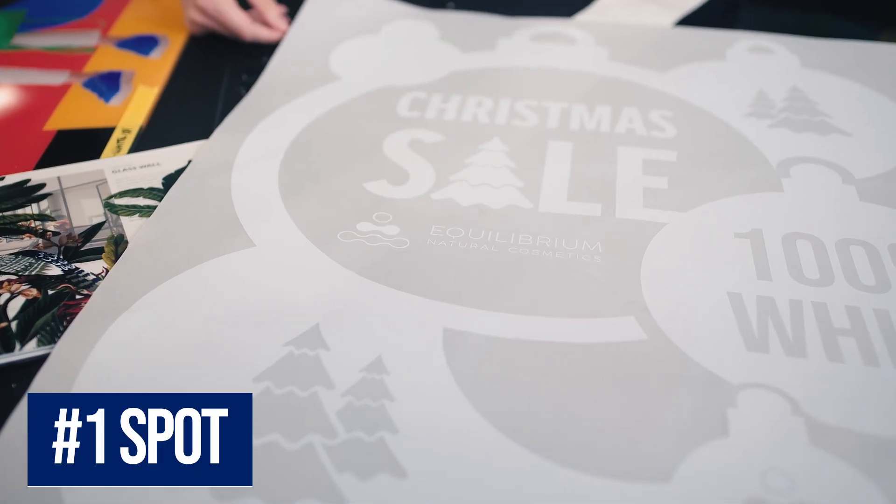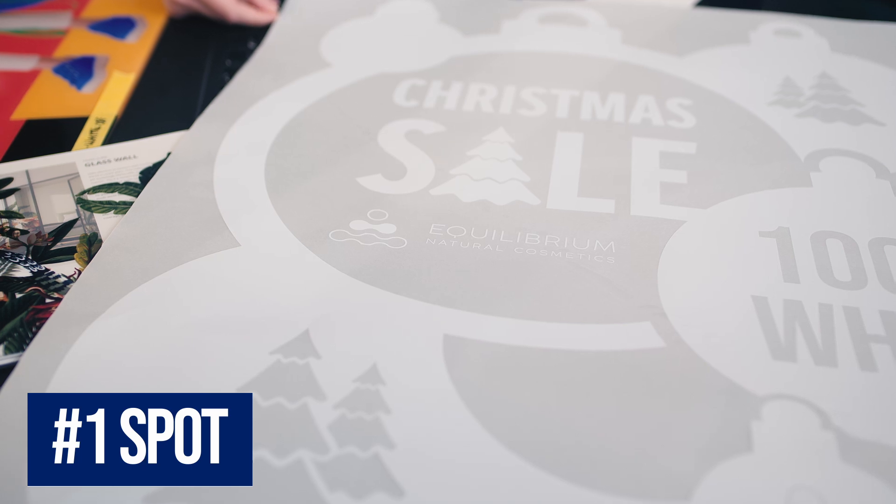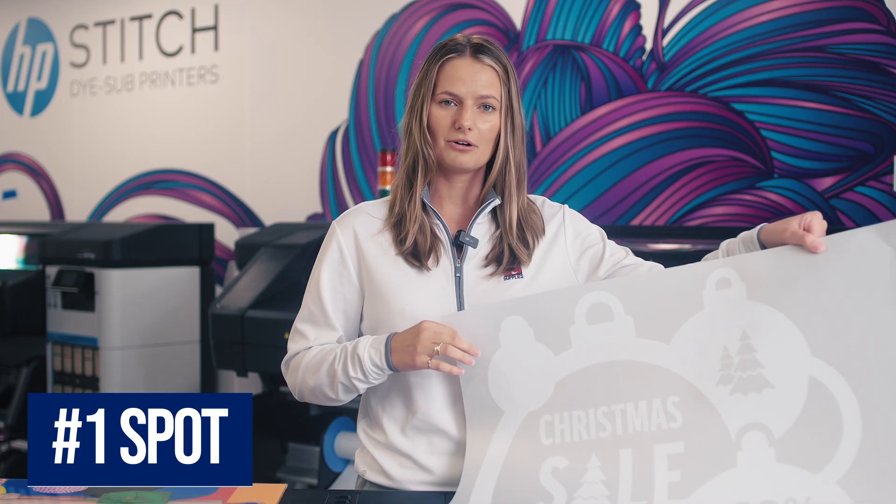Let's get into the five ways to print white. First up is the fastest and most common method that we see: spot. When printing white as a spot color, it is exactly like it sounds — you are putting white in one area of the image. That could either be in a file with a lot of color where you only need white in certain spots, or like our sample here, which is done on a clear media and we've used white for the entire graphic. This would go in a window, most likely. Other uses for spot could be privacy film, window clings, or any colored media where you need white accents.